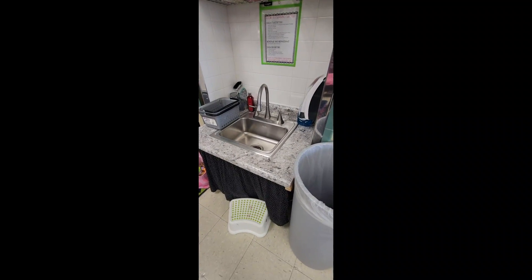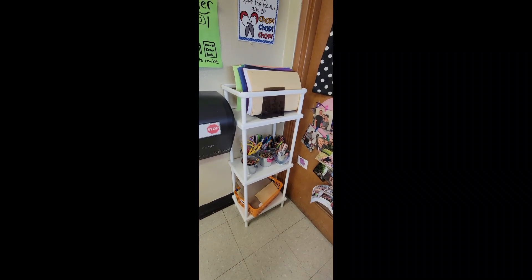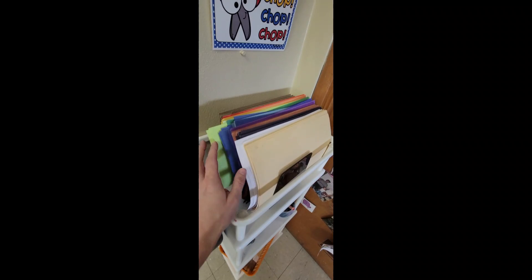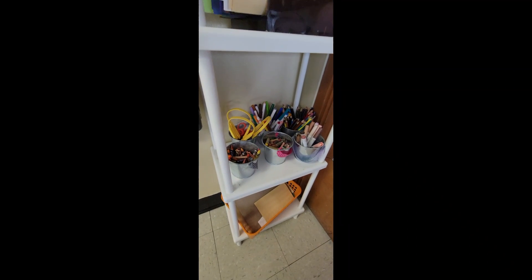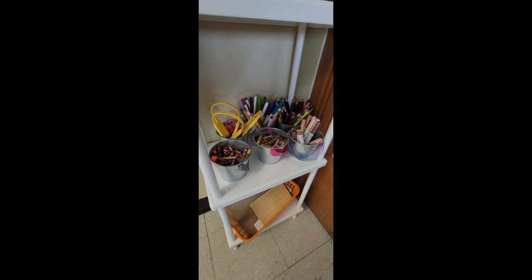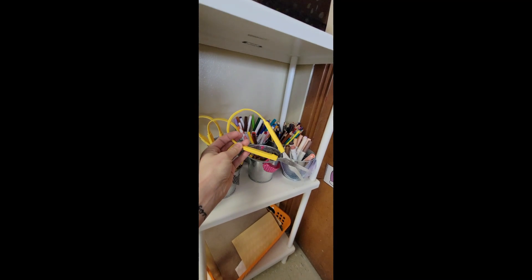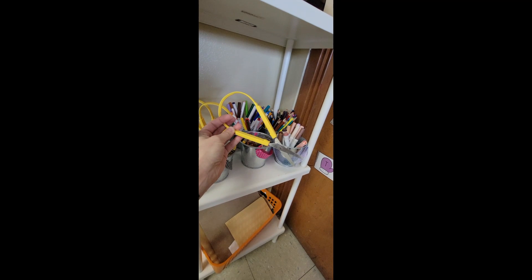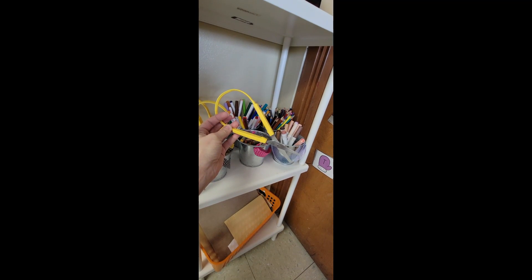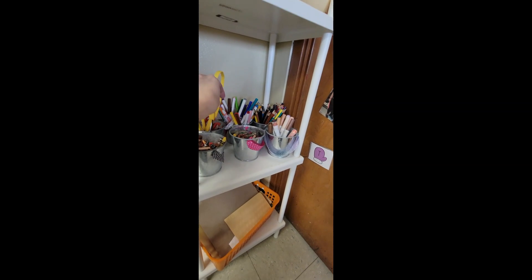The sink provides easy access to water, which makes cleanup time that much easier. On this little shelf we have different colors of construction paper, markers, colored markers, crayons, oil pastels, colored pencils, and scissors. We also have types of scissors that are easier to grip for our littles who are struggling with scissor grip. Down here we have scrap paper.